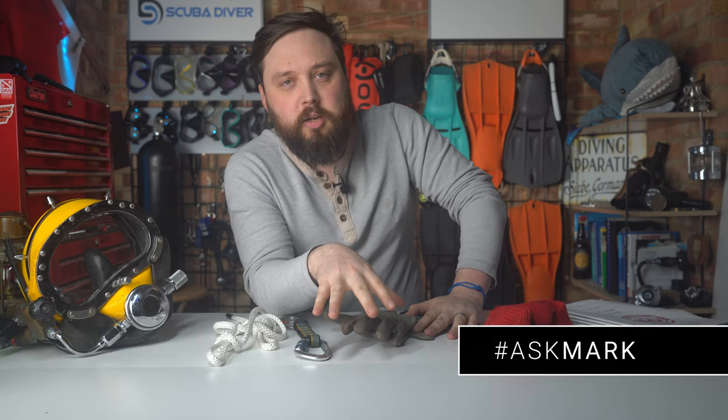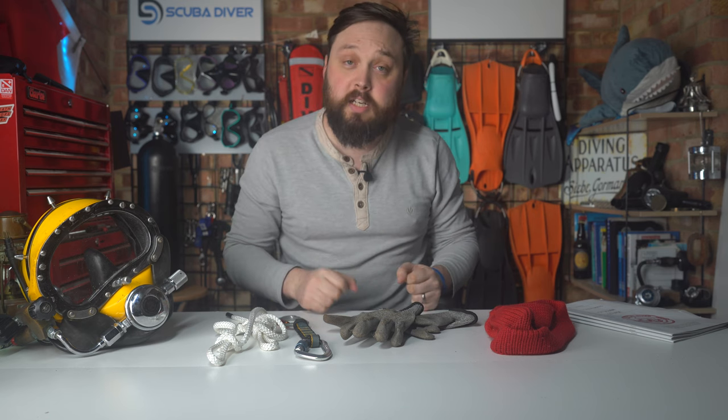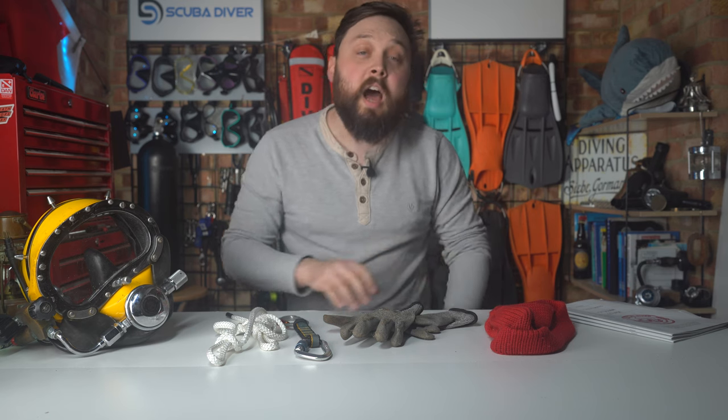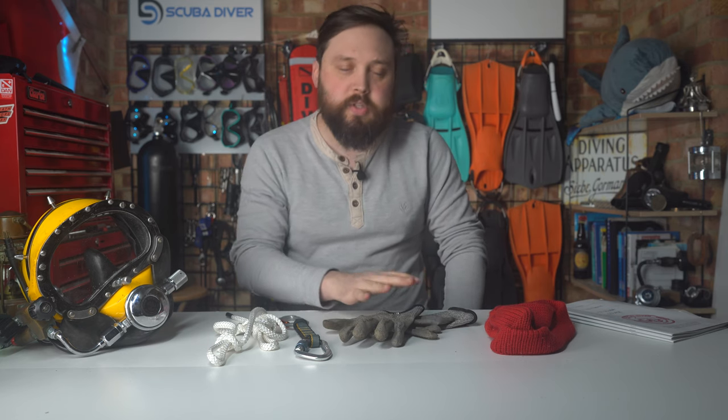If you do have any scuba diving questions, pop them down in the comment section underneath this video. Use the Ask Mark hashtag in your comment — it highlights it behind the scenes and I'll type out an answer in the meantime so you get a response as soon as possible. If your question is interesting, I'll create a video to educate others, because chances are someone else has the same question but isn't confident enough to write it down. The community also likes to answer your questions to give me a helping hand.